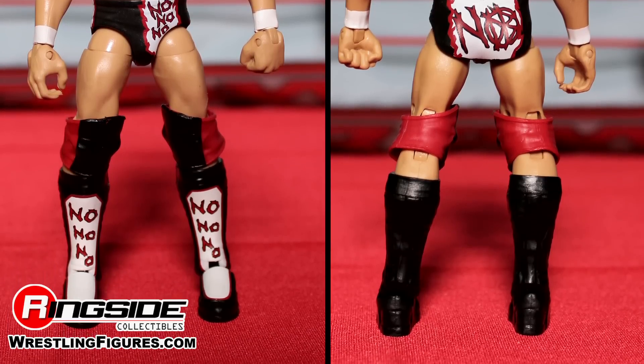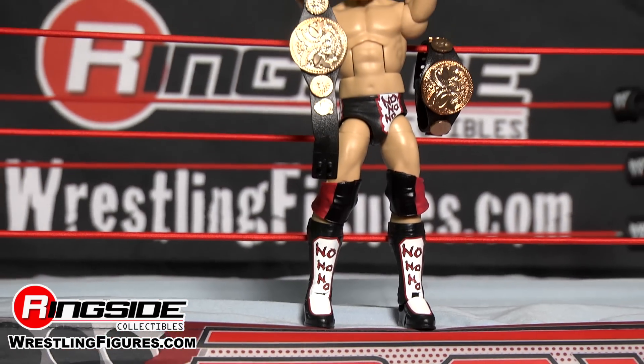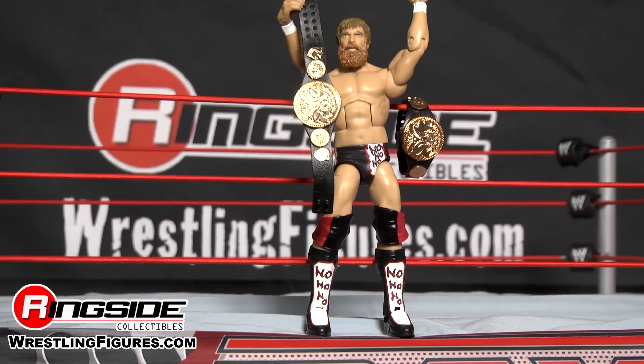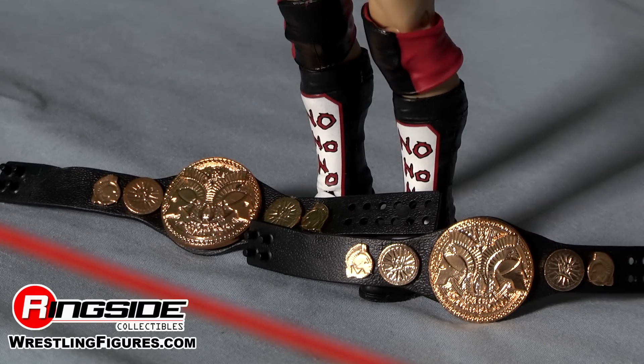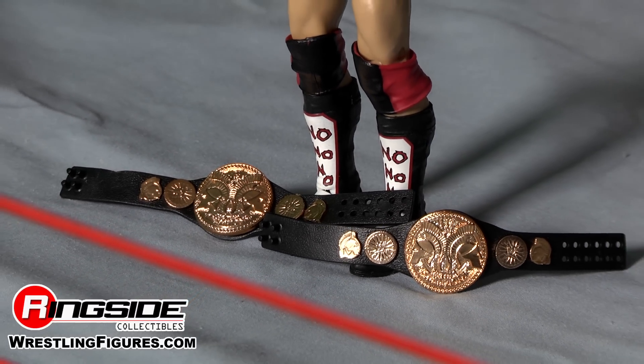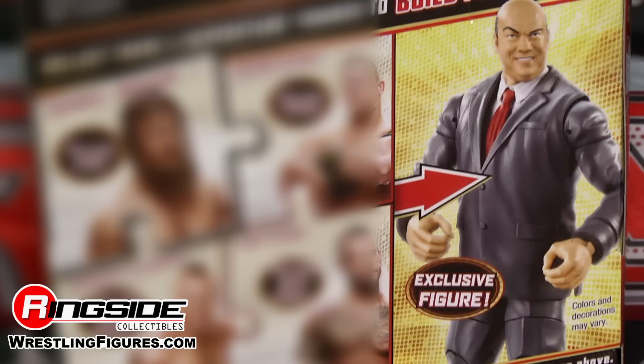At WrestleMania 28, Kane and Daniel Bryan would emerge as Team Hell No, victorious with the tag team championship belts. As you can see with this figure, you get both tag team championship belts, and also one part of the Bill DePaul Heyman figure.